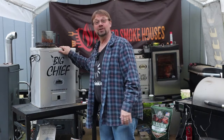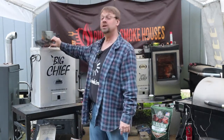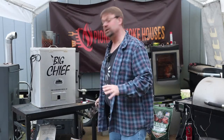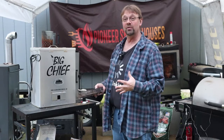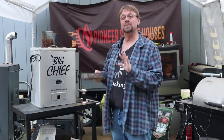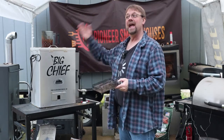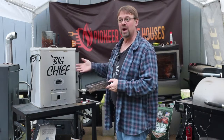Today we're going to go ahead and use the Big Chief. First thing is we're not going to plug it in. We're going to use an amazing smoke tray. I'm going to use pecan, because I'm going to hit it with a little bit longer smoke than I normally would. I'm going to leave it out overnight and I want the smoke to be a little milder, but run it a little longer.